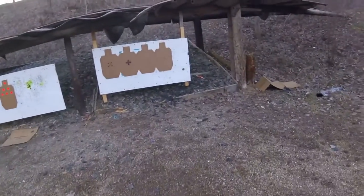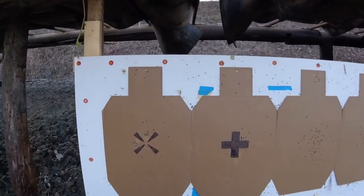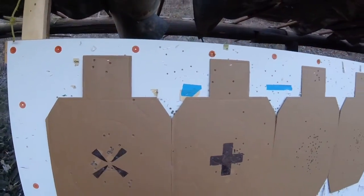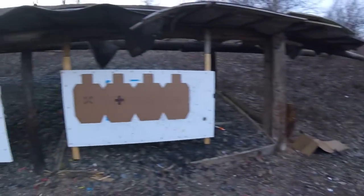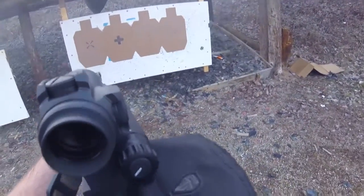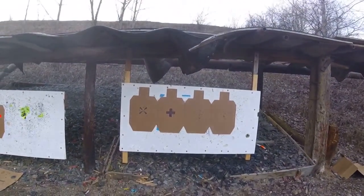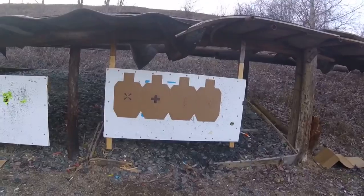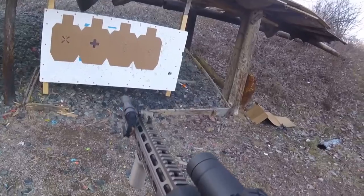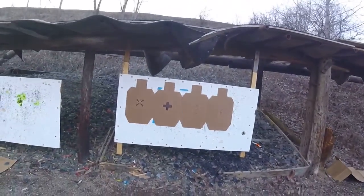At 100 yards I was aiming right here and that's where I hit, so it's in the ballpark. But let's see how fast we can run this thing. Relatively fast — yeah, that trigger's amazing, holy crap, that trigger's something else.